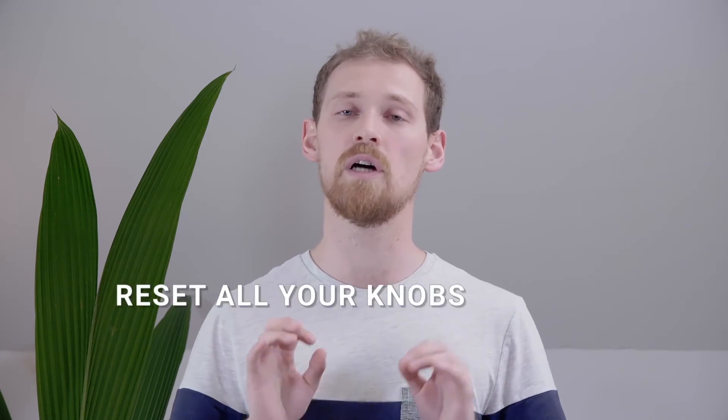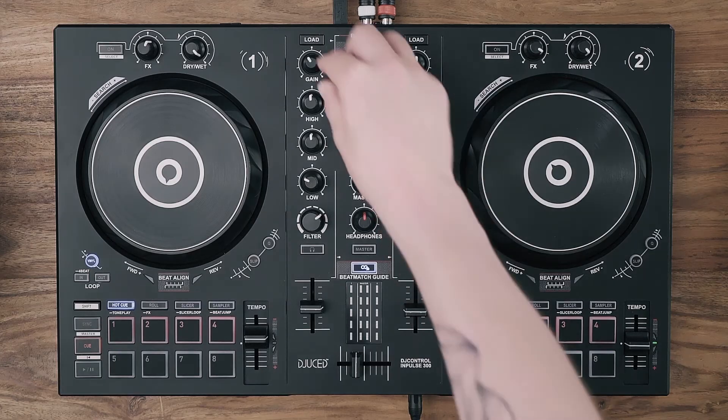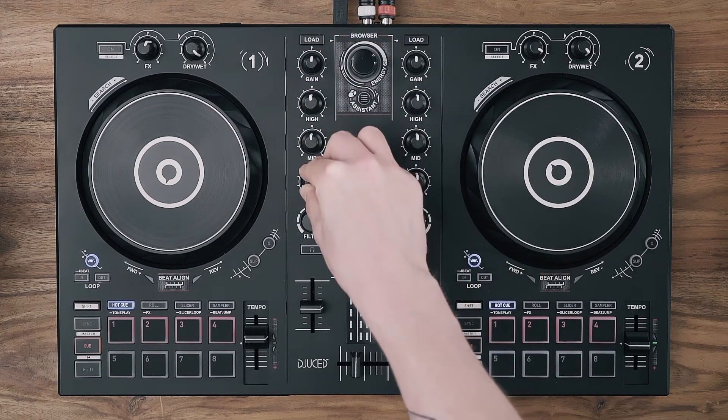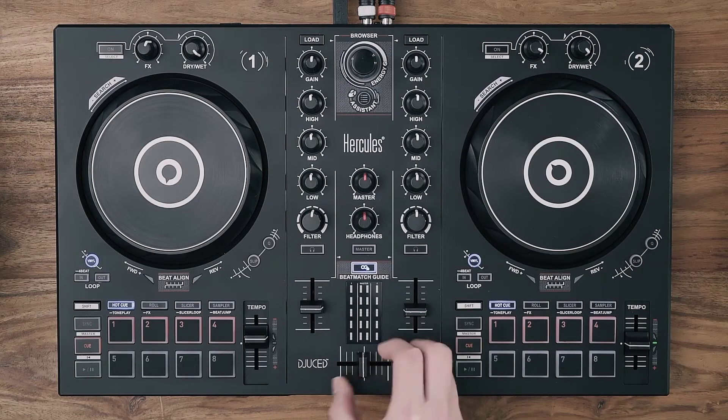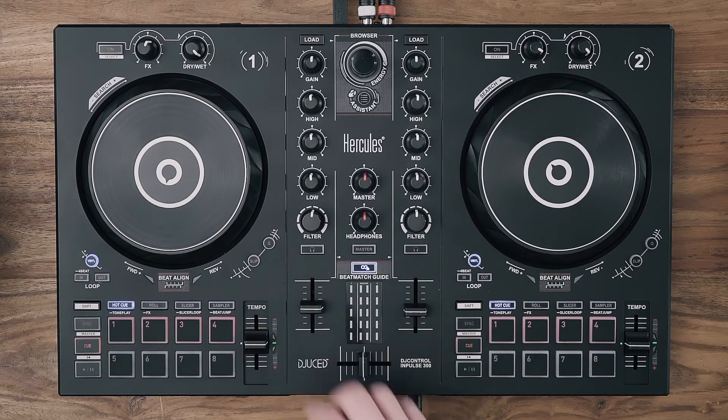Before starting any mixing session, remember to reset all your knobs and faders. Usually, DJs always put the knobs on the mixer, the crossfader, and the pitch fader in the middle position. Most of the knobs have a center position you can feel with a click.